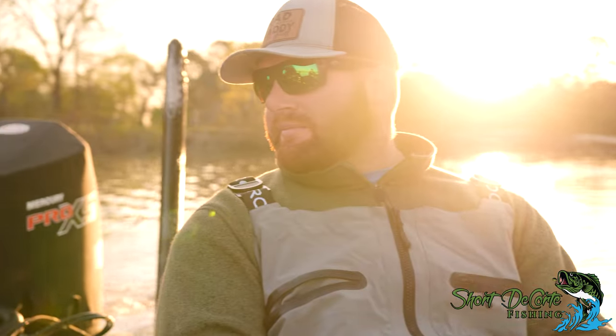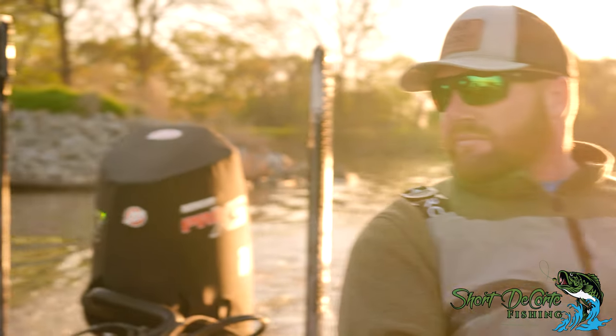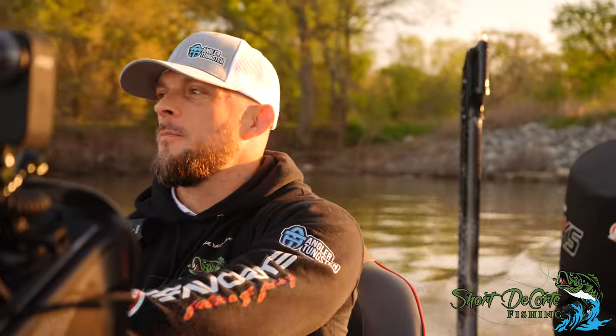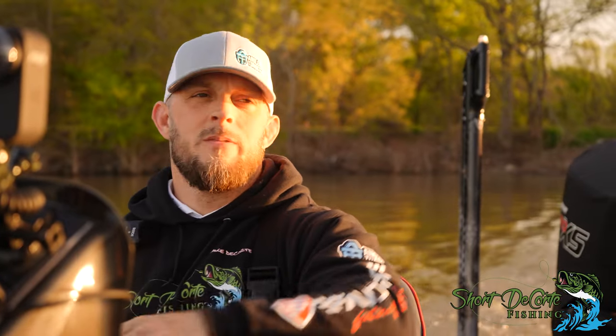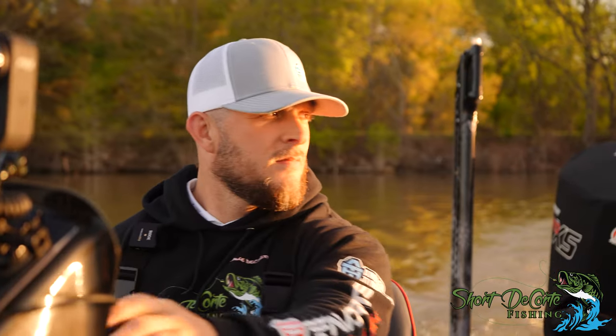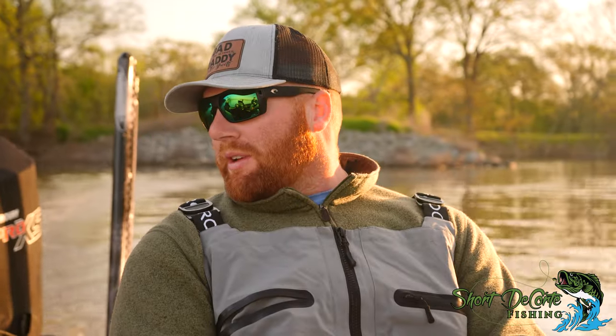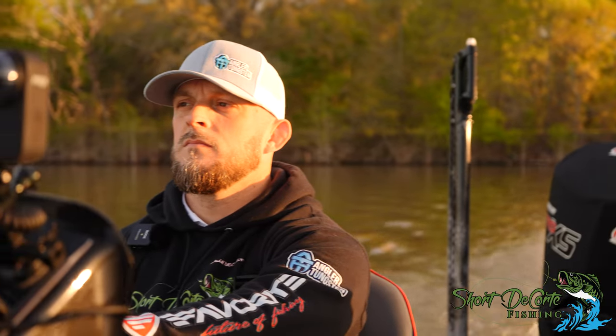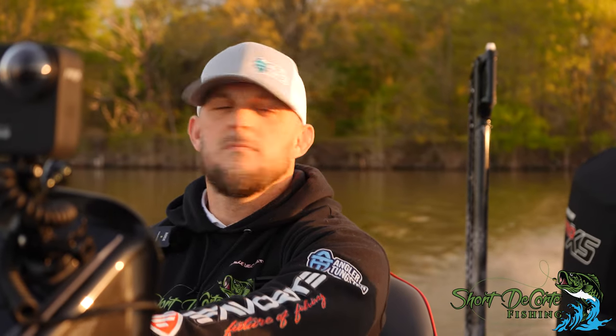What I do out here is I know where I can go to catch fish. I know spots where I can go pick up a couple. But every time I'm out here, I try to do something different. If I've never caught a fish on a chatterbait or something, let's try to go pick up a couple right off the rip, and then go try something different and challenge ourselves. Deal.